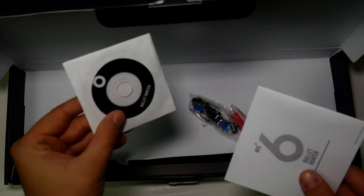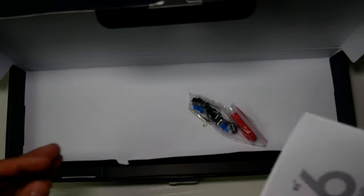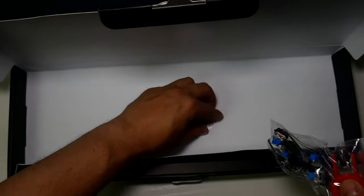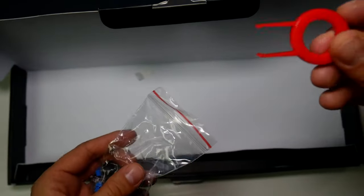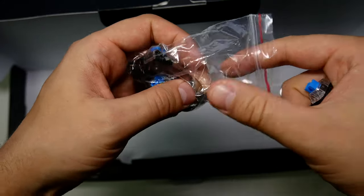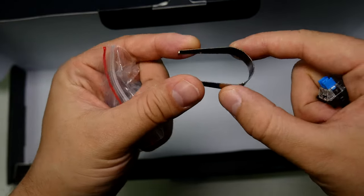Inside there's a driver disc - I'll go through all the software at the end of the video. There's a manual showing how to connect it and what buttons to press. Then we have a little keycap puller - everyone ships a keycap puller now, that was the only negative I had about the last keyboard I reviewed. And look at this - we have five spare key switches included as well as the switch puller.